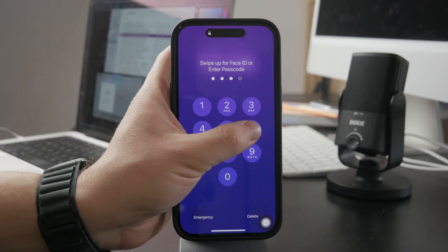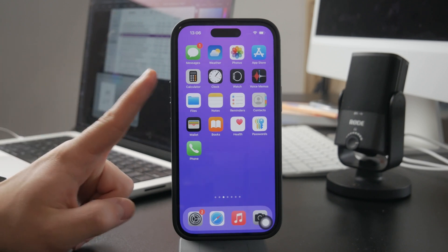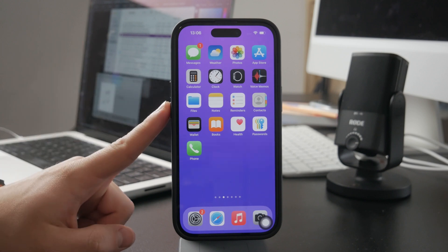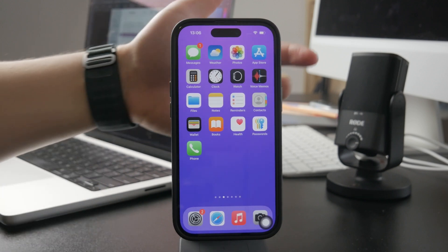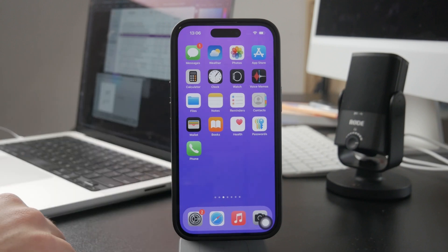It kind of depends on the iPhone which you have. When you have an older iPhone with a home button, it works a bit different. But for most of the newer devices, what you need to do is press and release the volume up button, press and release the volume down button, and then hold the side button until the Apple logo shows up.